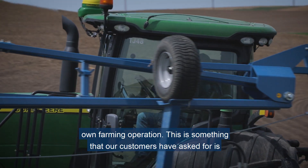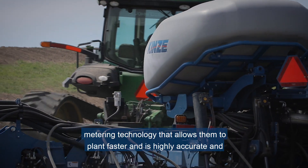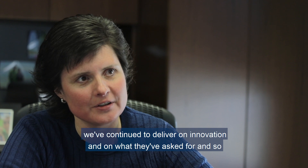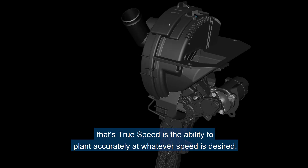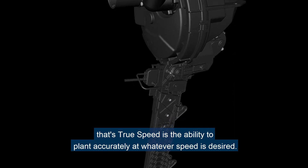This is something our customers have asked for — metering technology that allows them to plant faster and is highly accurate — and we've continued to deliver on innovation and on what they've asked for. TruSpeed is the ability to plant accurately at whatever speed is desired.